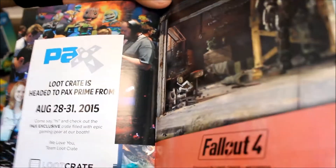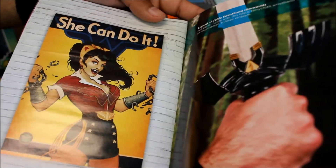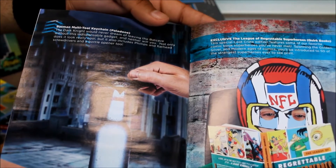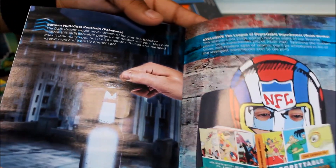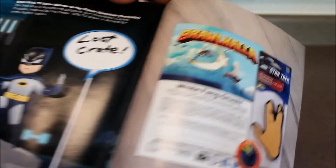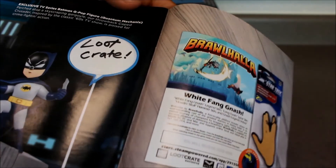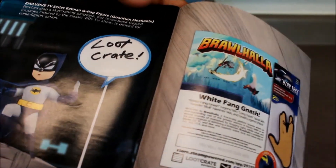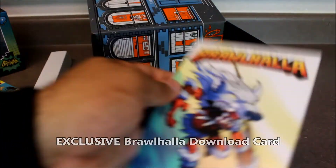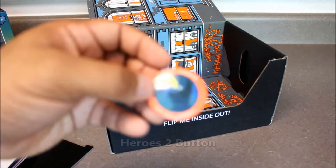There's a Fallout 4 limited edition crate coming soon. They're also reviewing everything in the box: Wonder Woman poster, Legend of Zelda sweatband, Batman multi-tool keychain, League of Regrettable Superheroes hardcover book, exclusive TV series Batman Q-pop figure, and a Brawlhalla digital download for Steam as a Loot Crate exclusive, plus a Loot Crate 2015 Heroes 2 pin.